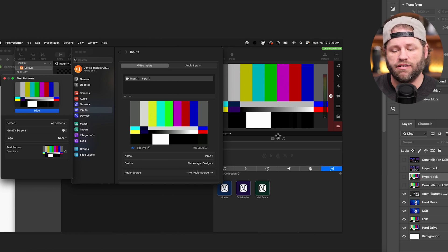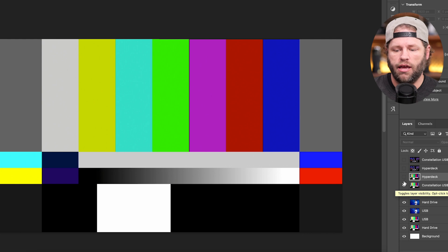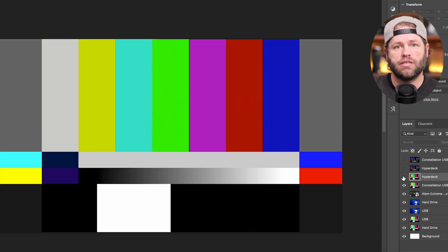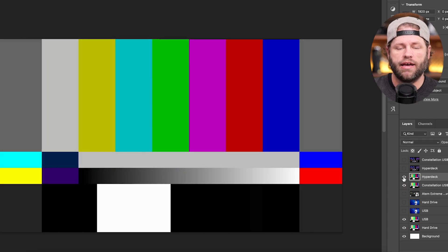Now let's look at the Constellation, because I was hopeful it didn't have these issues — that you could bring it into OBS or ProPresenter without needing a Cam Link adapter. Looking at the Constellation USB test pattern versus the HyperDeck, the HyperDeck retains more dynamic range. The good news is that the Constellation USB does retain more than the Extreme USB — but the HyperDeck still has even more.